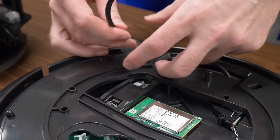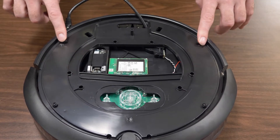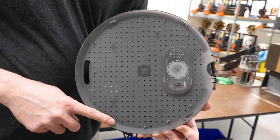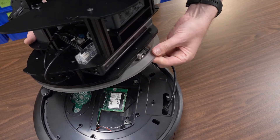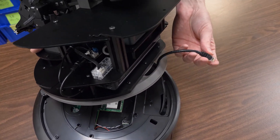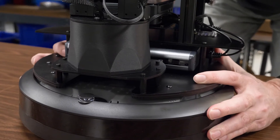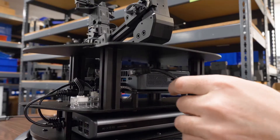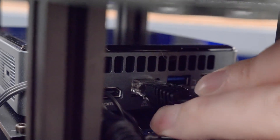First, untape the network cable from the base. The tower mounts to the Create base using four lock posts and four lock tabs as shown. Next, thread the cable through the hole at the bottom of the base of the tower. After that, set the base of the tower on top of the Create. The front half moon will be off-center counterclockwise from the sensor as shown. Rotate clockwise until you feel a click. Once the tower is locked onto the base, run your network cable through the back and plug it into the nook.